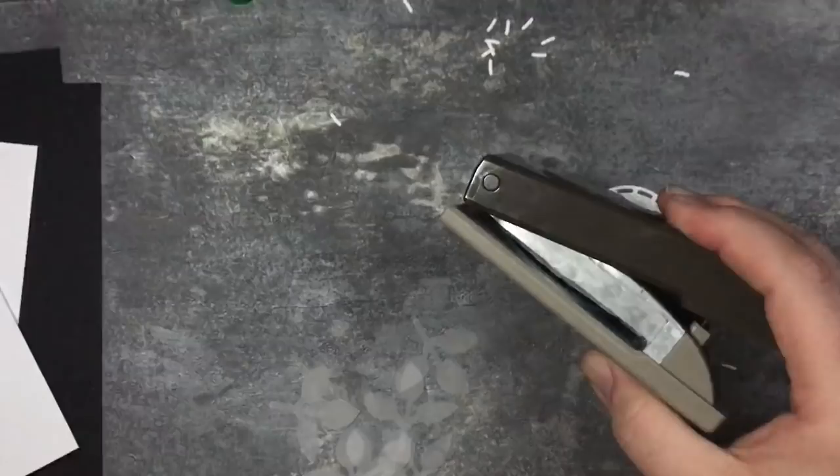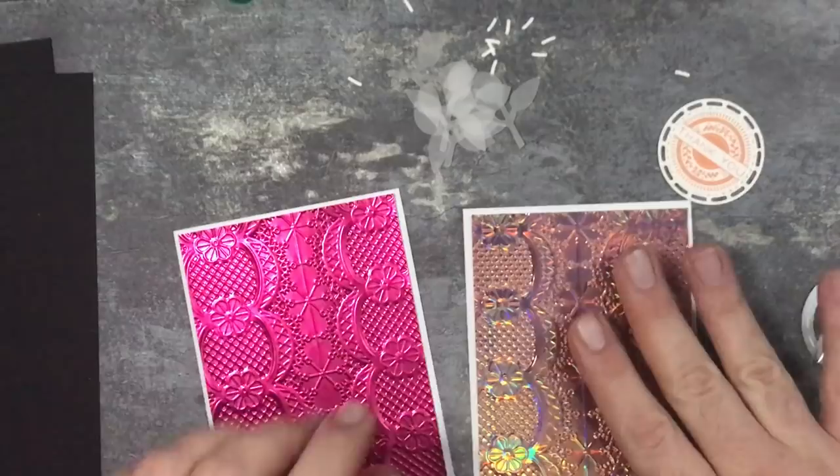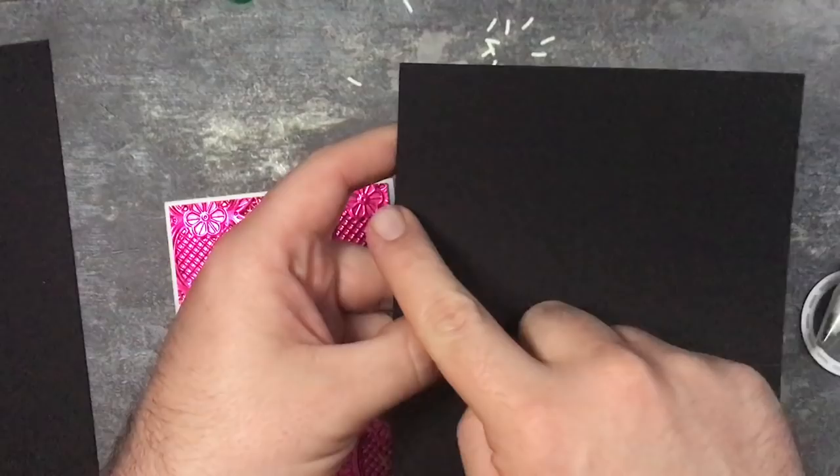These should be stuck down now - much better, just a little bit easier to work with. I'm going to take my card base. This has been cut at fourteen and a half centimeters by the A5 size, and I'm going to score and fold it at ten and a half.